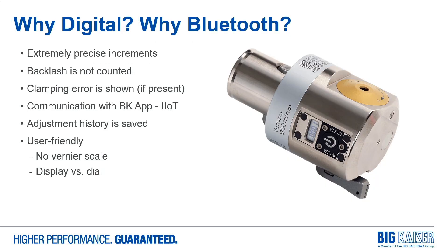Why did we go digital? The primary reason is the accuracy. The analog version of this boring head has a 5 tenths dial increment with 1 tenth vernier markings. The digital version shows diameter corrections down to 50 millionths diameter. Backlash is not counted or considered by the scale — the scale is only measuring the linear movement of the tool carrier independent of any backlash from the dial to the tool carrier.